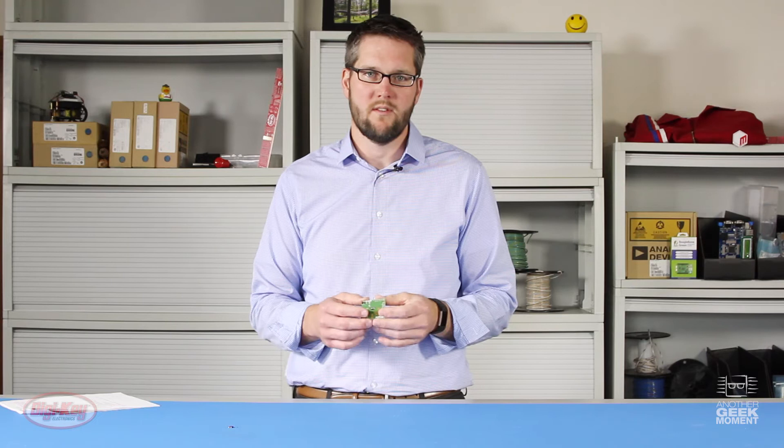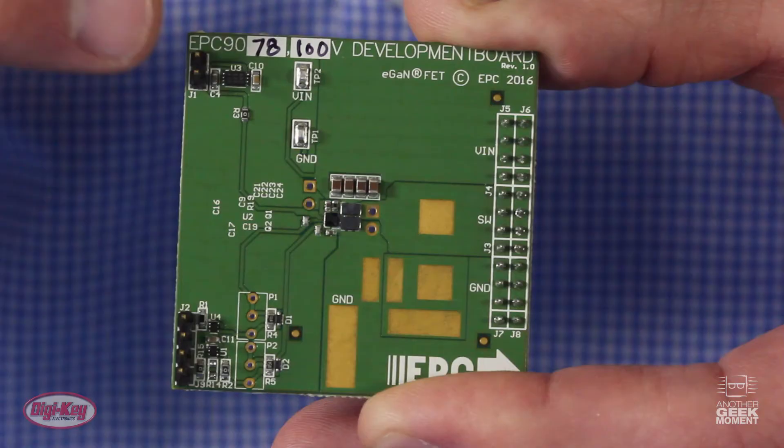EPC has two dev kits for the EPC 2045. This is the EPC 9080. They also have the EPC 9078.